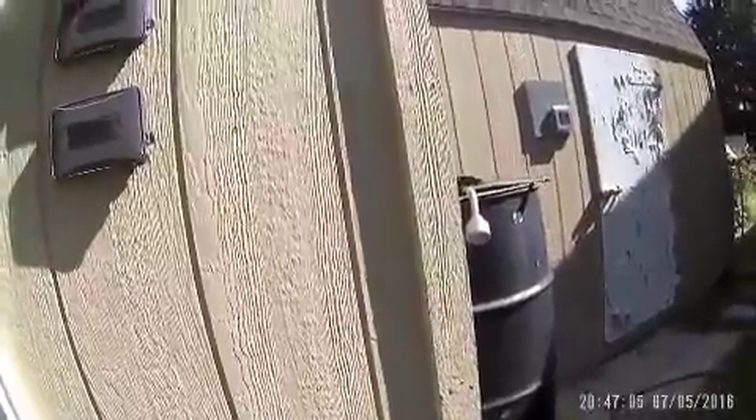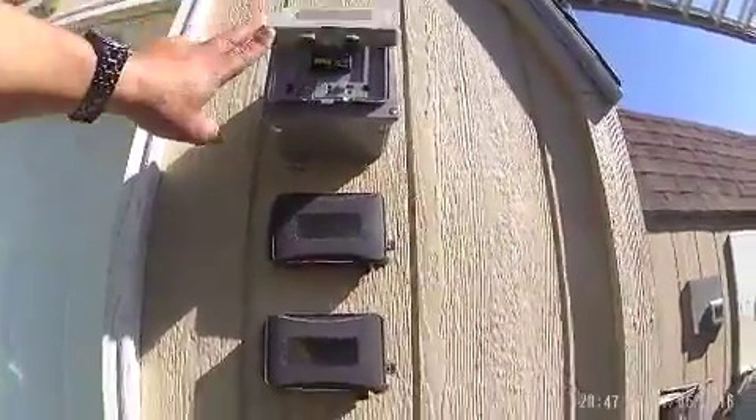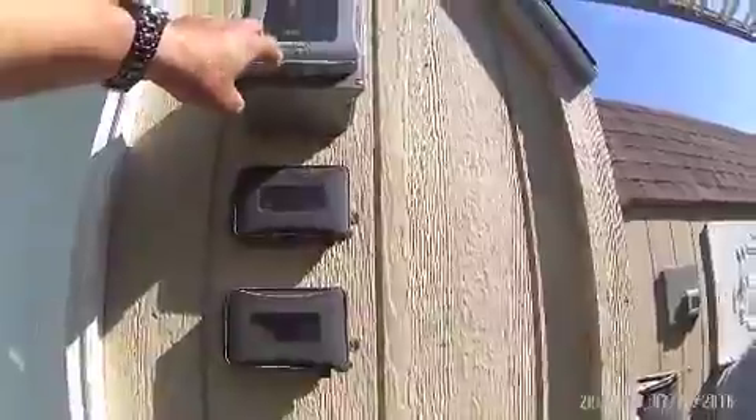Nice big spider in there. And then this is the water timer here that I was using for a while. Worked really well, but I'm trying to keep it nice and dry in here now, so we'll see.